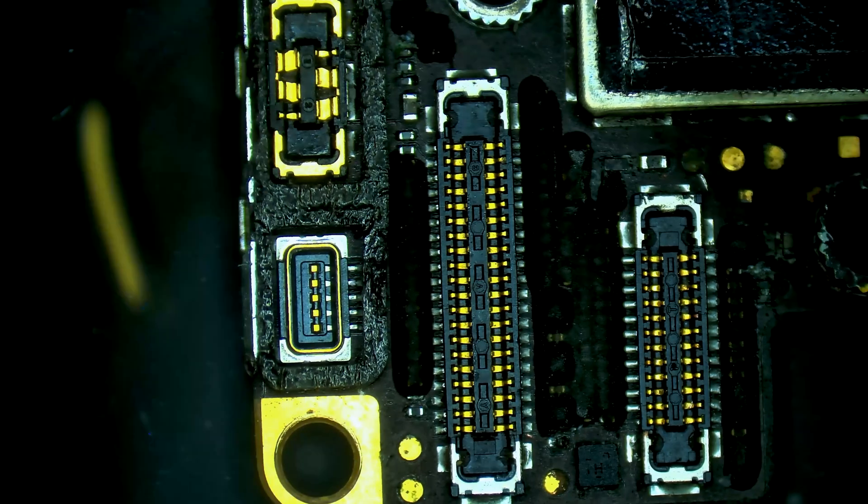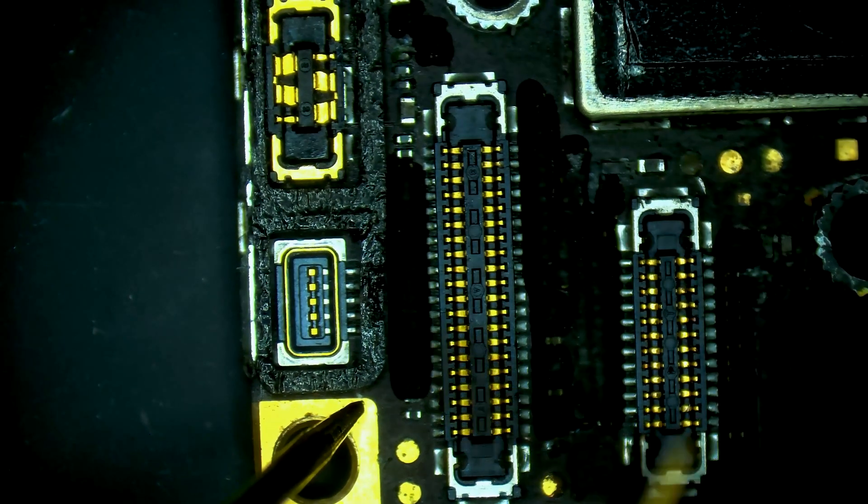We're going to go red probe on ground and start down here. We have a normal reading on that one — open line, normal. We have already identified our problem: we have an open line reading on pin 37.